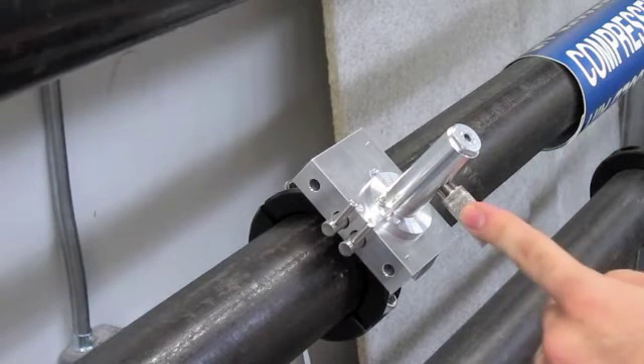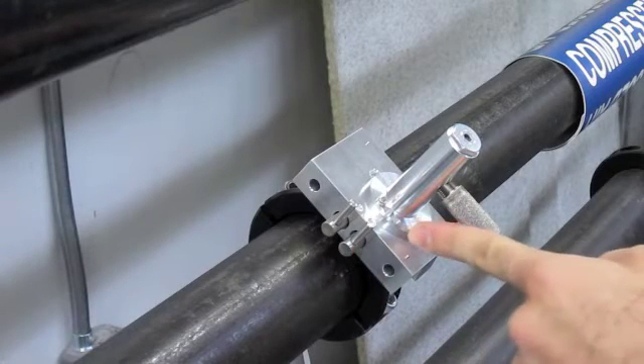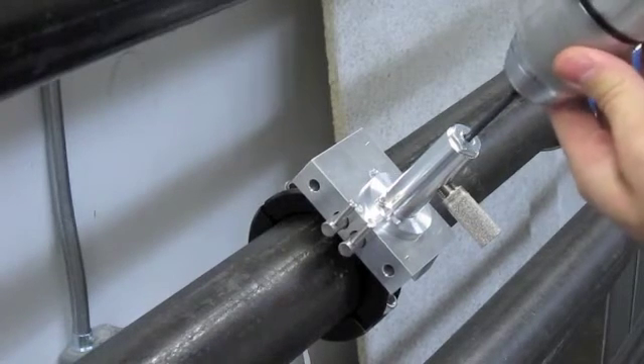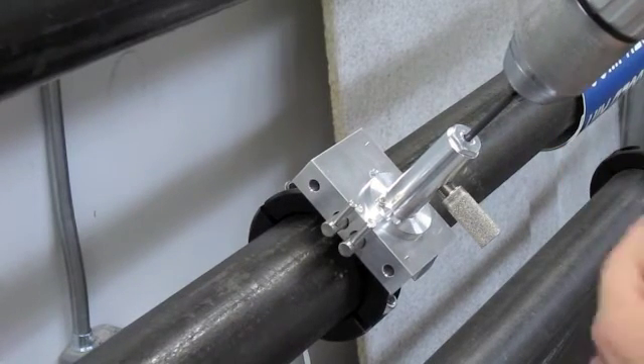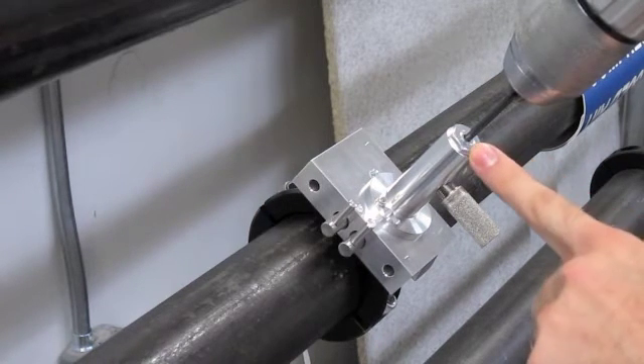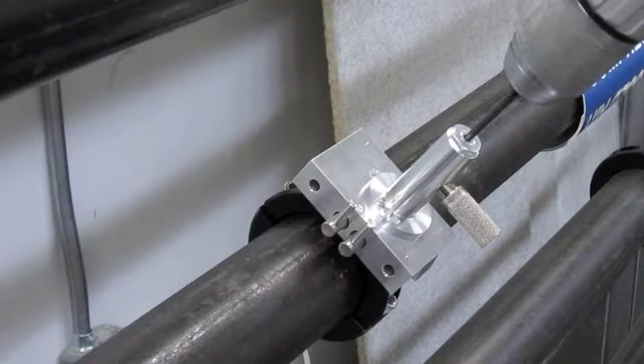Prior to drilling, make sure that the valve that corresponds to the hole the drill guide is lined up over is open. One last check prior to drilling is to make sure that the distance between the top of the drill guide and the chuck exceeds the thickness of the wall you will be drilling into. If it doesn't, readjust the drill bit into the chuck.